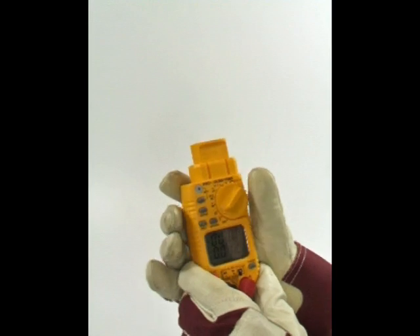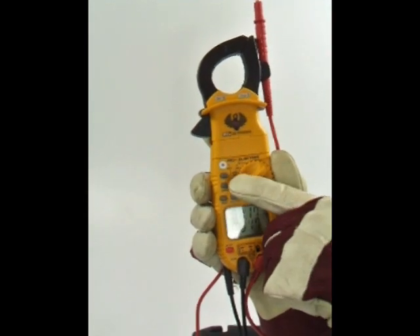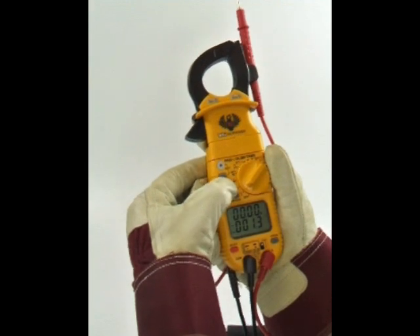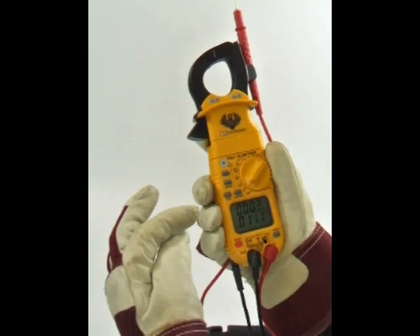This meter is both automatic and manual ranging. It defaults to auto-ranging and will select the best range for the measured value. Using the range button, users can switch to manual range on either the upper or lower display screen. Select the proper range for the function to speed up testing and capture maximum values more accurately. The hold button freezes the reading and range in the display.